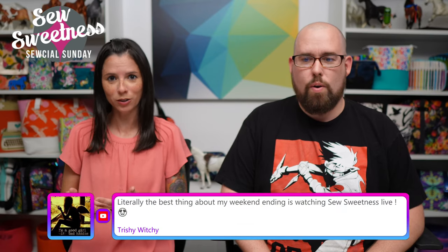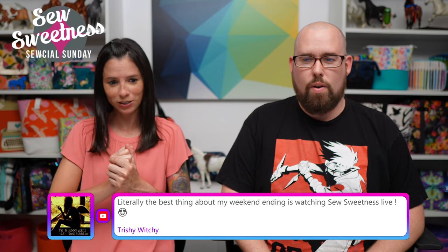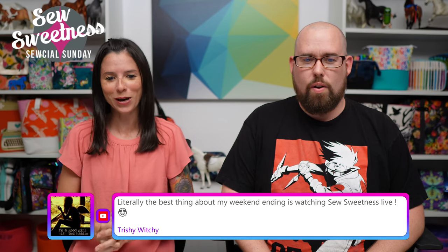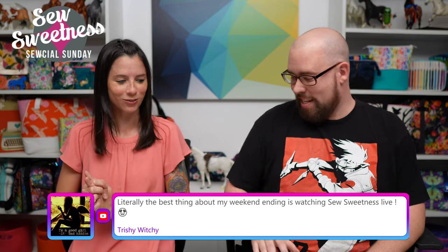Hello, Dani. Hey everyone. Thank you for joining me — I know everyone's excited to see you today. Besides cleaning, I also wanted to remind you that you can send me recommendations for products or books to review on Social Sunday anytime. The weeks that Dani's not on the show with me, that's the day I have all the reviews — book review week, new fabrics. And Trishy says: 'Literally the best thing about my weekend ending is watching Sew Sweetness Live.' That's awesome, thank you so much for commenting.